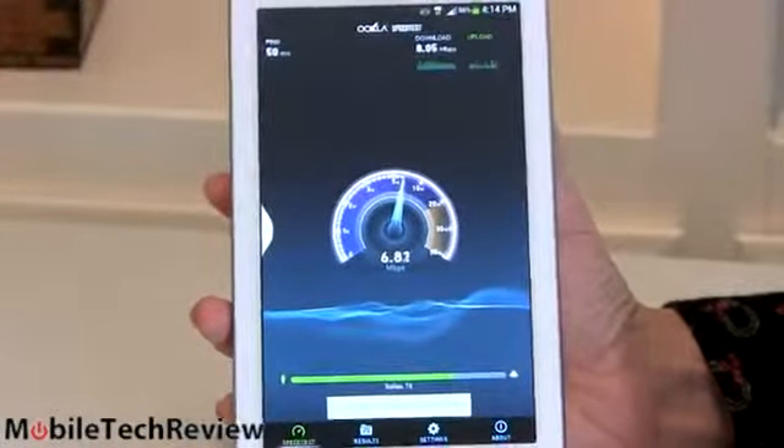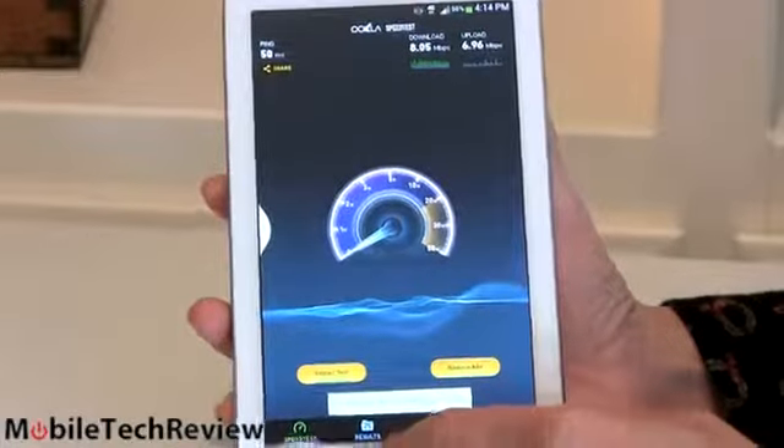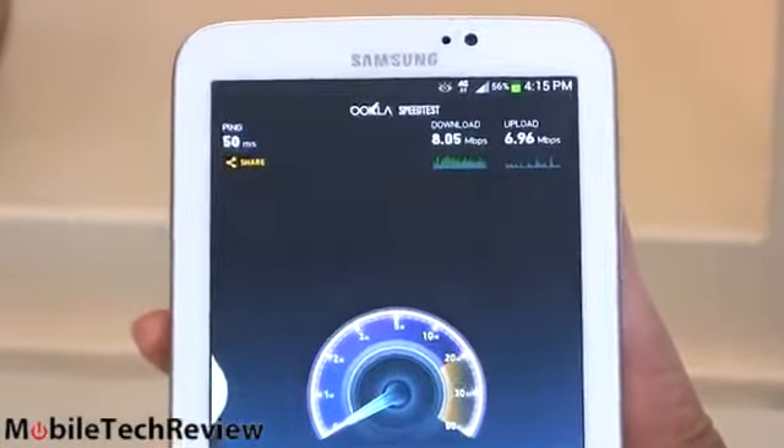It also has dual-band Wi-Fi, so you don't have to rely on LTE all the time, plus Bluetooth and GPS. And there are our final numbers for that test: 8 megabit per second down, almost 7 up.